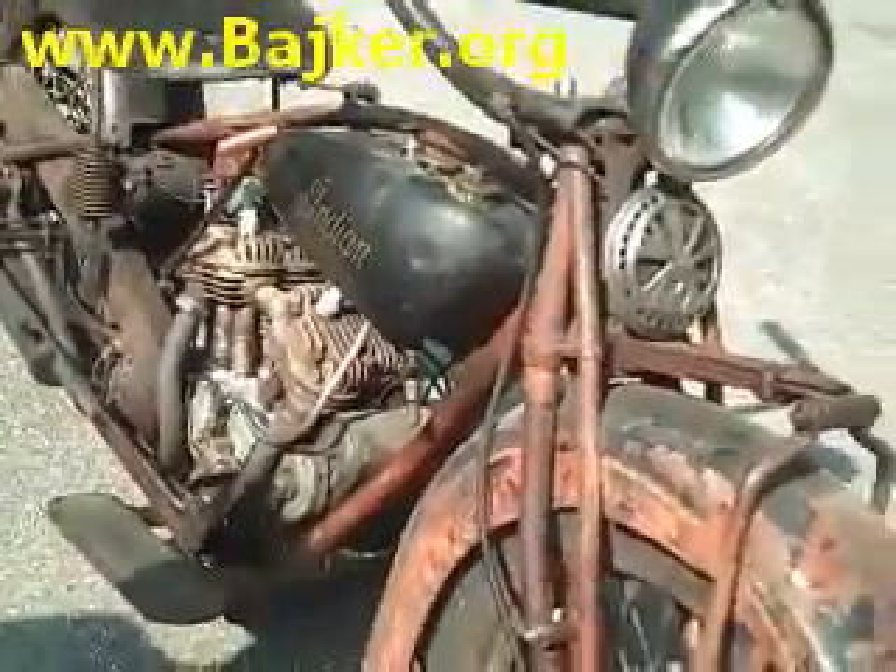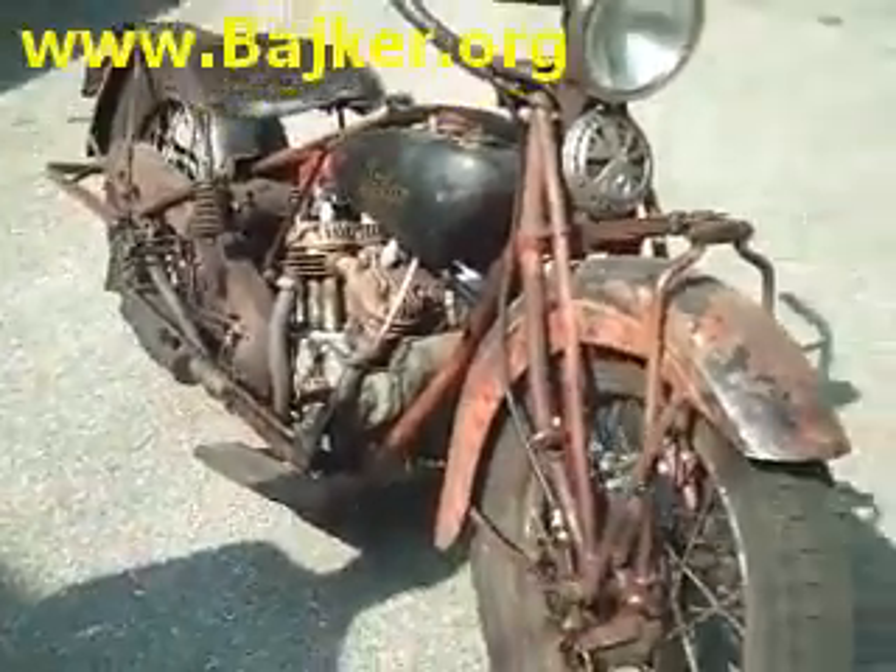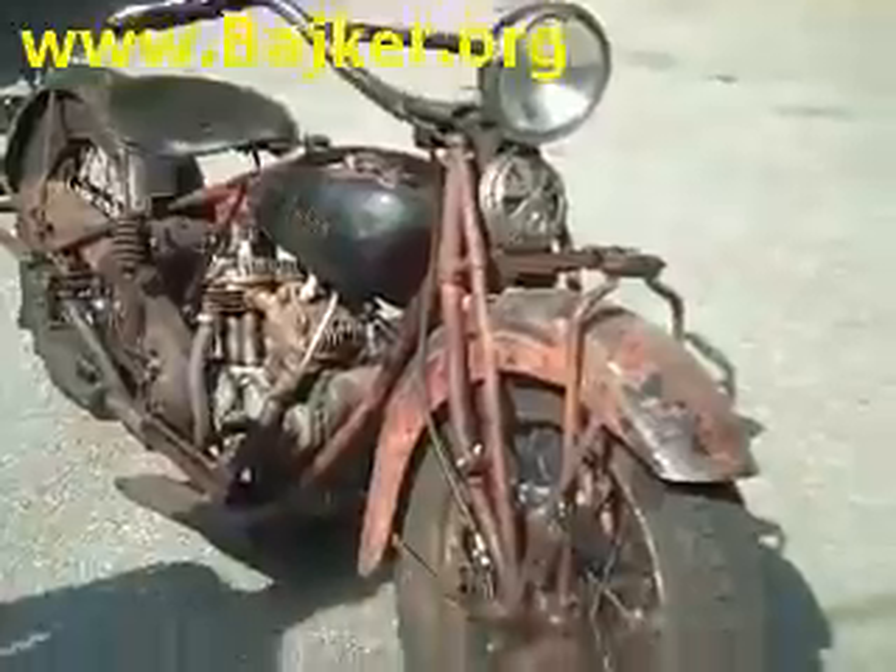E. Paul DuPont from the DuPont Car Company bought Indian in '28. This bike is from Springfield, Mass.